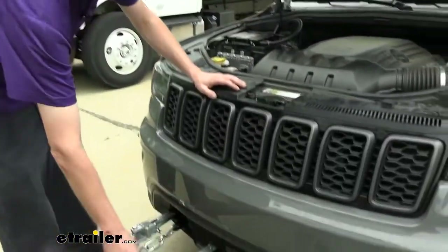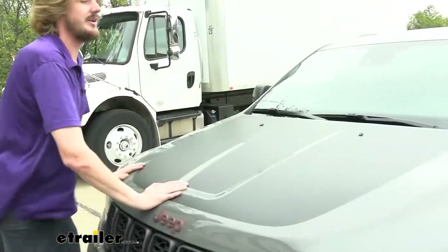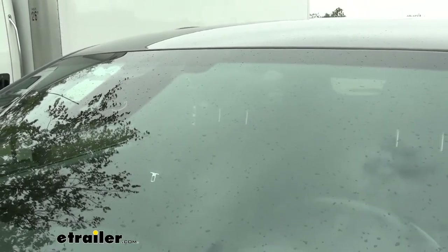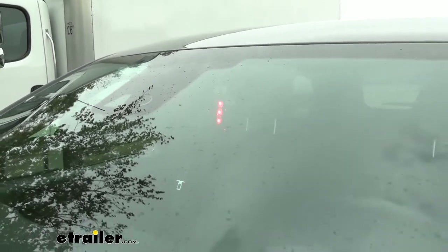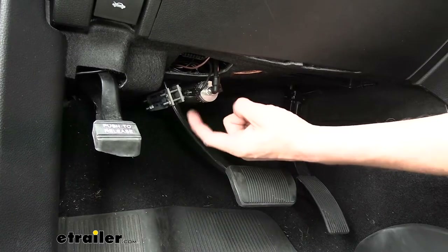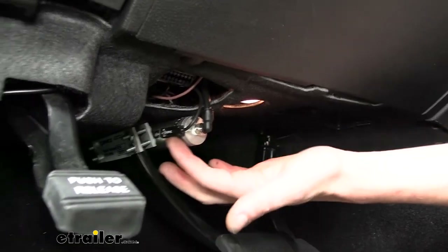You'll also get a breakaway switch included with your kit, and in the event of a catastrophic disconnect the pin will pull and that will apply the brakes in your vehicle. There's also a monitor light included with your kit that's installed on the back side of the mirror — whenever you apply the brakes in the vehicle the monitor light will activate. I'm going to pull the pin here and you should see it activate, which works off of the reed switch on our pedal. After pulling the pin it did activate.